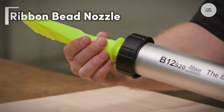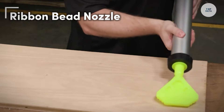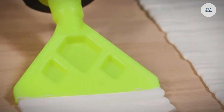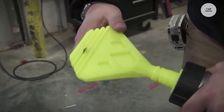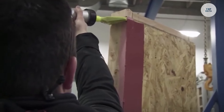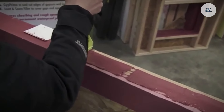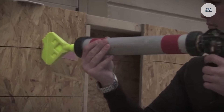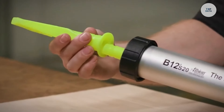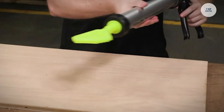The Ribbon Bead Nozzle is a versatile dispensing tool designed for precise application of sealants and adhesives. It allows users to create ribbons of sealant that are one-eighth inch thick and adjustable in width from two to four inches. Made from high-quality plastic, this nozzle ensures durability and reliable performance, making it suitable for frequent use. It easily attaches to various dispensing systems, including sausage, bulk, and quart cartridge guns.